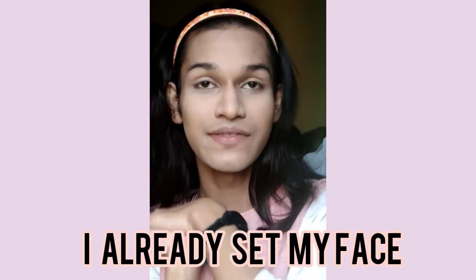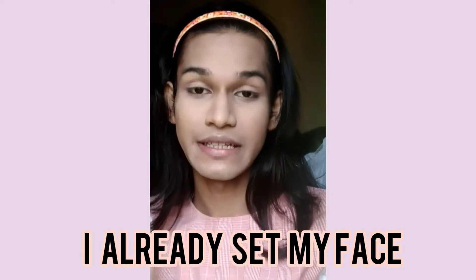Hey guys, welcome back to my channel. Today I am going to show you my extra round picture makeup look. I have recently seen a makeup artist and I am going to repeat it. I think my makeup is good.